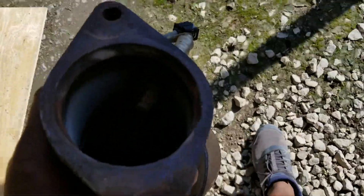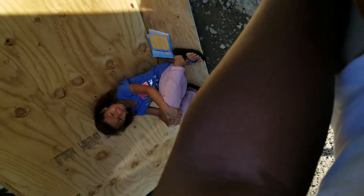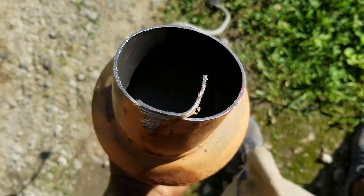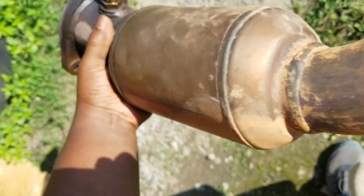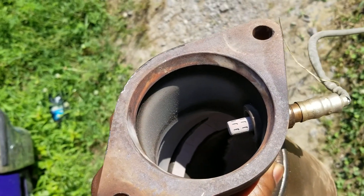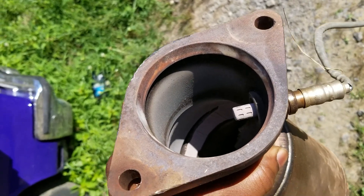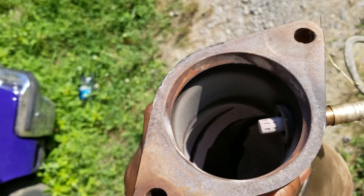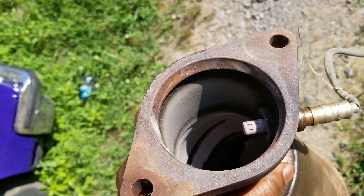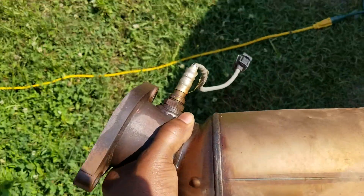Okay guys, I got one side off and man it was a pain. I had to cut it — as soon as I cut it, it came right off. You can see this side is good. But look at this side — my converter dropped all the way down. You see the ring where it's supposed to sit, and it's dropped way down in there. This converter was completely gone, and that's why it was smoking on the passenger side like I said earlier.